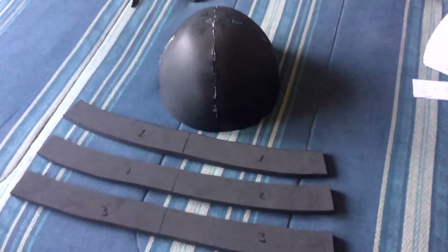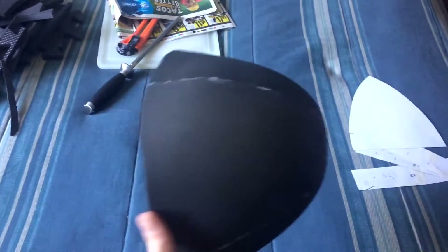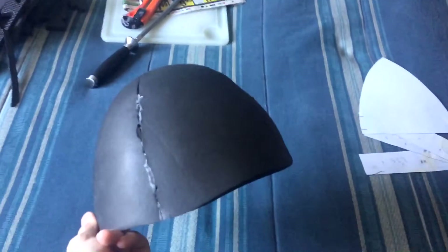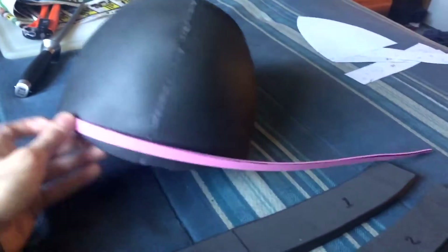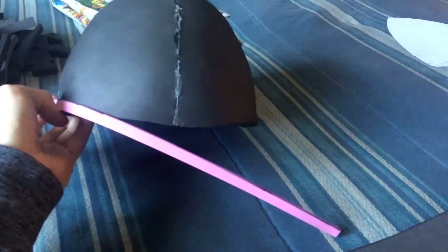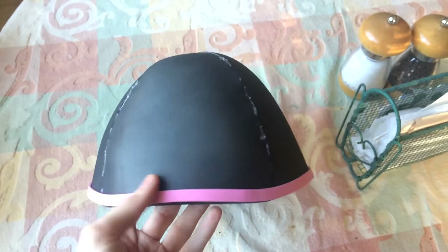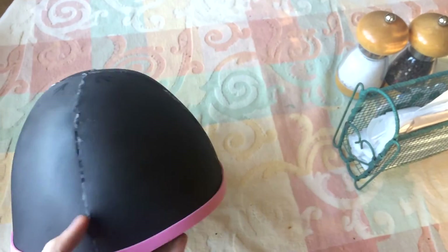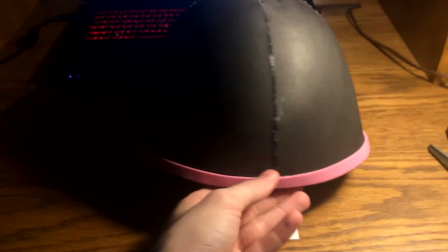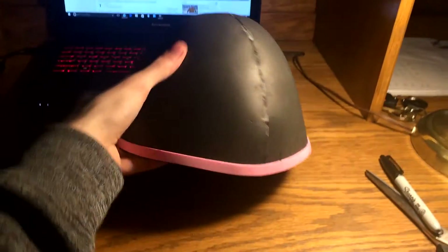Make sure your cuts are perpendicular to the surface — a 90 degree angle on those edges. Then you want to slowly attach the foam for the dome up the sides at the base. If you're using contact cement, that would probably be best here. I did use hot glue — it's not the prettiest, but later we're going to cover it with a one to two millimeter craft foam strip, about one centimeter wide, around the base of the dome.